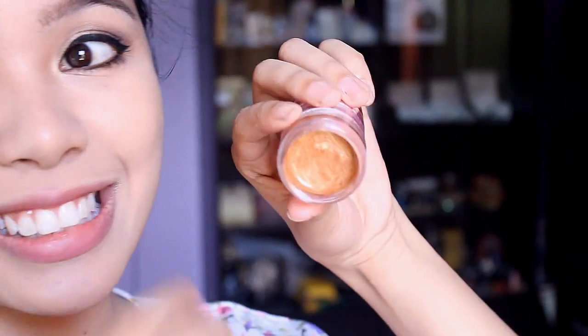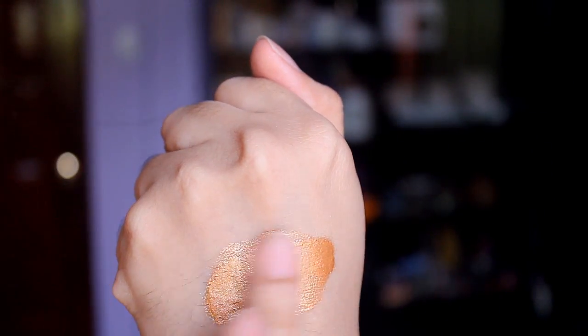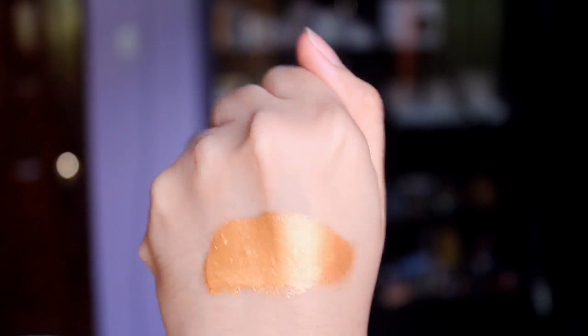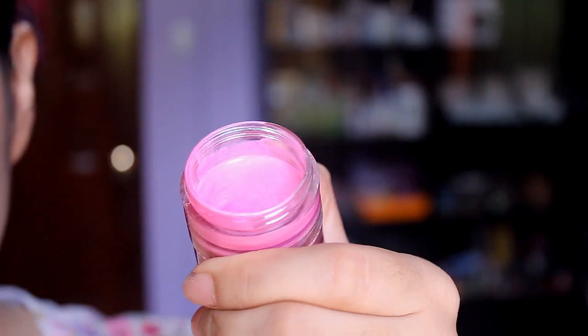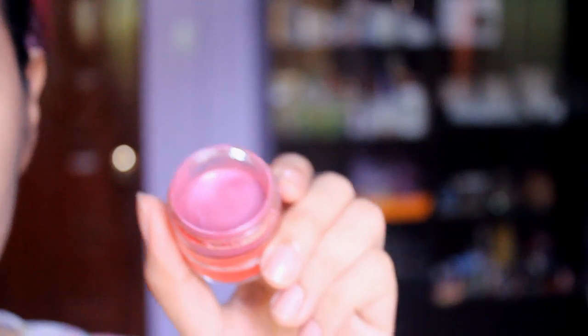Now let's go right ahead and swatch them. I'm going to swatch that one — that's actually kind of like a gold-ish bronze metallic color. That's good for if you're making a creative lip color just for highlight. Not really wearable, but that one right there I really like. It looks like that. And here's another one that I made, and that's the other one.